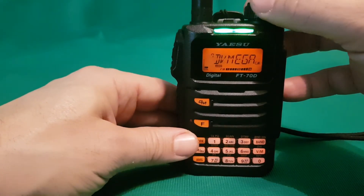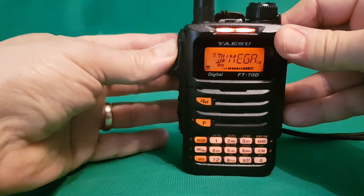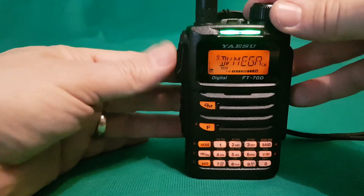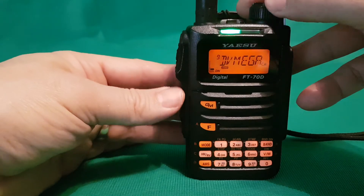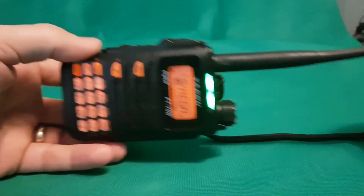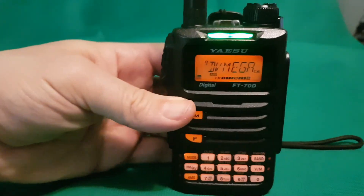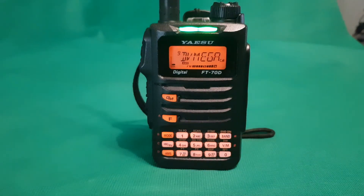They do green for receive but they also do red. Sometimes one will flash one color — it's just a lovely radio to use. But yeah, you'll moan about the battery. M0FXP, 73.